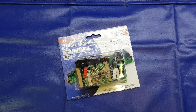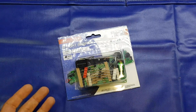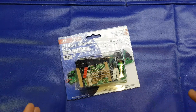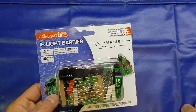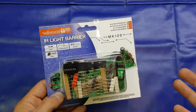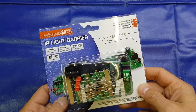Rather than doing a cheap Chinese kit from say AliExpress or Banggood, places like that, I thought I'd build a kit that was available retail here in the UK.